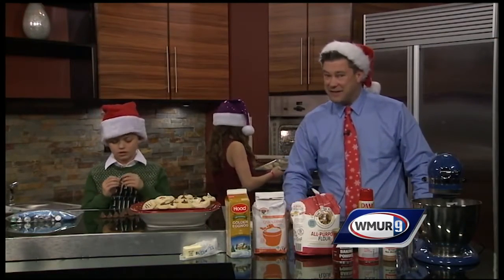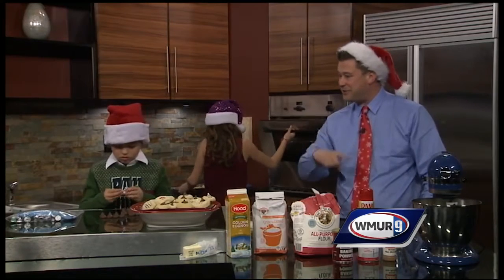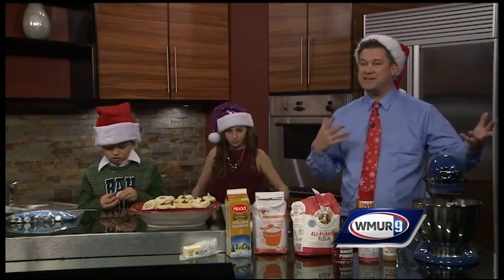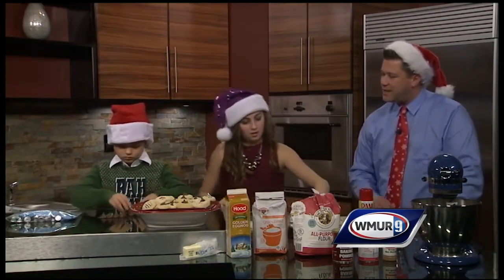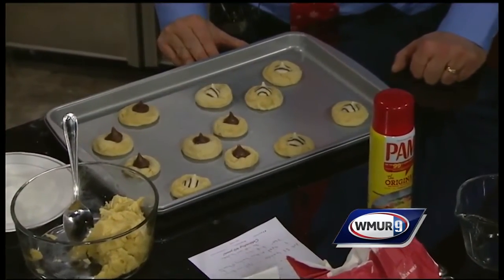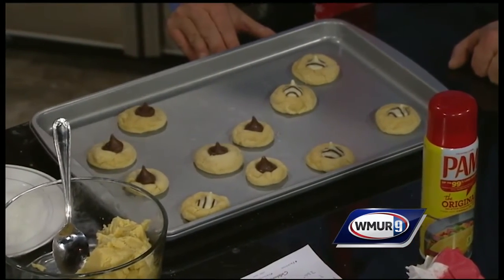When they come out, they'll just be a sugar cookie — and this is where the magic happens. You can have a little fun with this: you can use M&Ms, certain kinds of mint candy, or anything easily chewable. When they come out, you take the Hershey kisses that the young ones have been unwrapping and kind of twist one right into the center of the cookie.